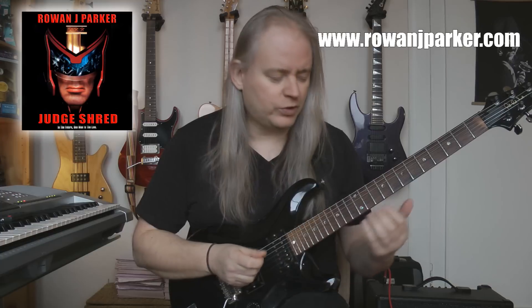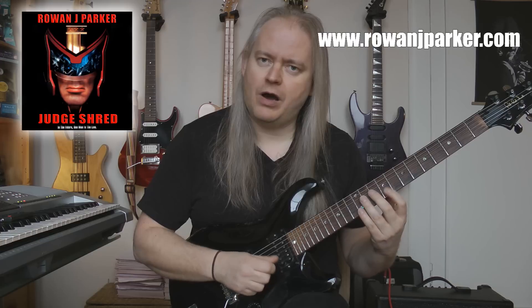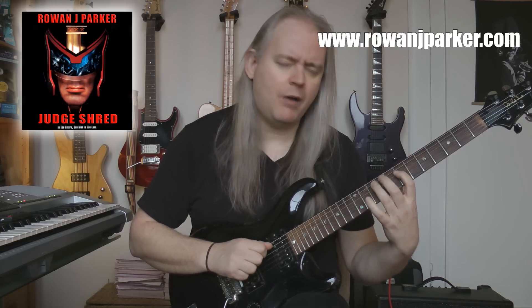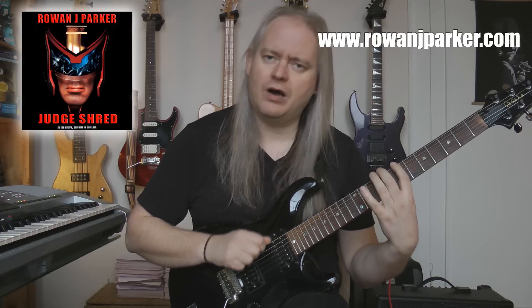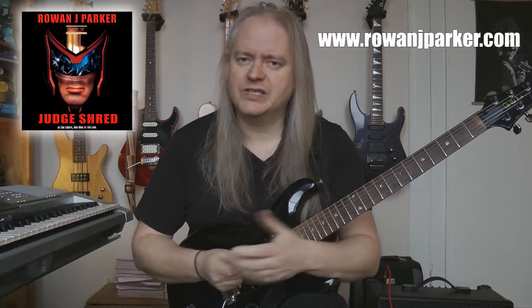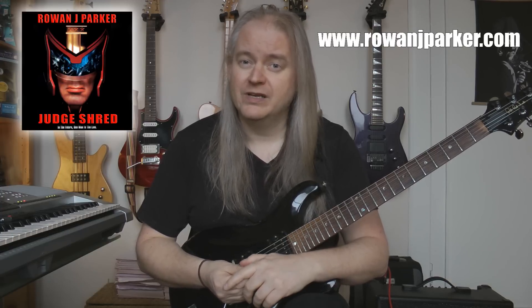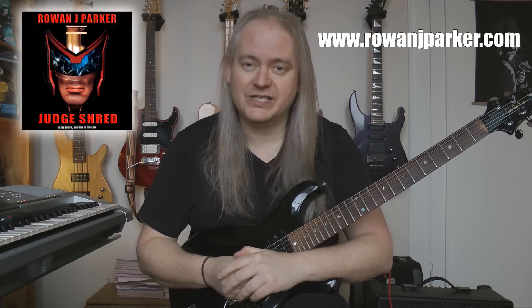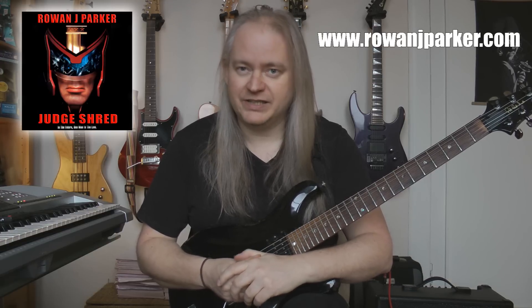Let me give you the picking for the entire lick all glued together: down, down, down, down, down, up, down, up, up, up, up, down, up, up, up, up, down, up, up, up, down, up. This is truly, truly phenomenal playing and anything that I'm doing is a pale imitation of this man's incredible abilities.